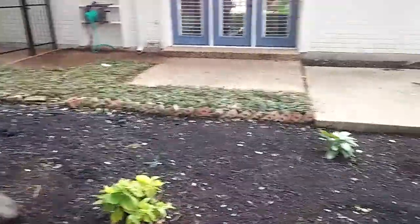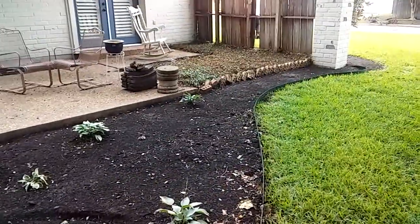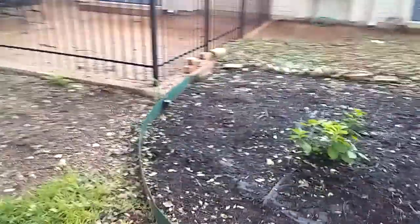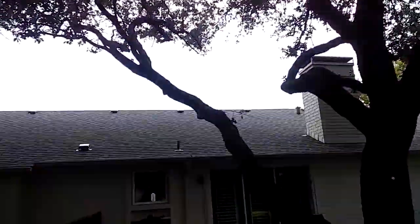Trimmed this old ivy way back. We're actually going to be redoing that fence also. On the last video I showed you guys the roofline — as you can see, we took everything up nice and neat.